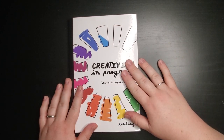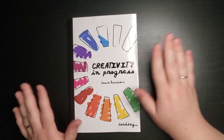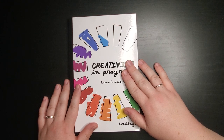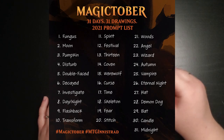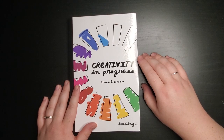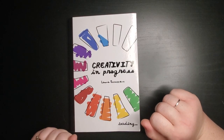Some of these I'll do on camera, some I'll do off camera, and some might just be sketches. But I'm going to try to fill as many of these pages as I can with the 31 prompts that they have. I'm going to flash the prompts on the screen as well as put them in the description box so you know what they are. And let's go ahead and get started with day one.